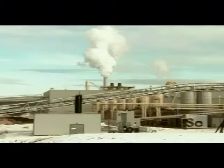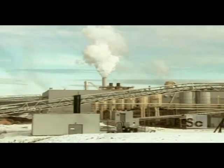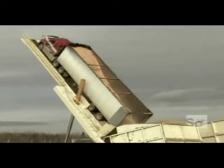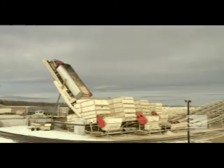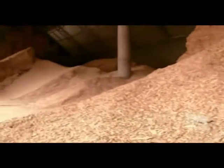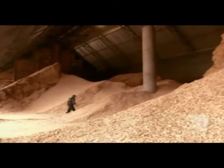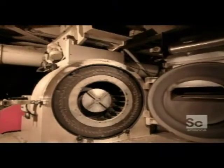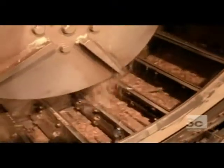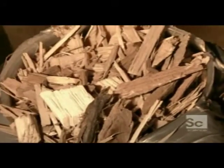Particle board is a common type of pressed wood. Lumber mill leftovers provide the raw materials for particle board. The process starts with truckloads of sawdust. The next ingredients are wood shavings and wood chips from all types of lumber. They feed those chips and shavings into a large mill that works like a giant food processor, chopping them up into little bits.